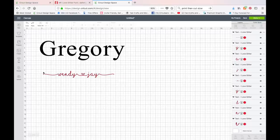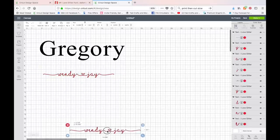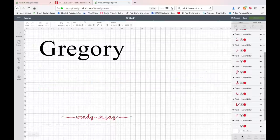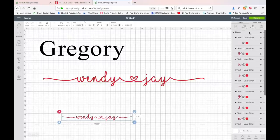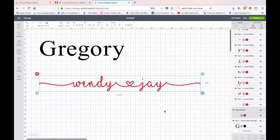Before welding, while all the letters are still ungrouped, I want to duplicate this layer as a backup. I'll choose Duplicate and slide the copy down — that way, if the weld goes wrong, I have another set of letters to work with, because once you weld you can't undo it. Now I'll go ahead and weld the top set, then select the duplicate group below and group those letters together so I can click on the group and hide it — I don't need to see it right now.